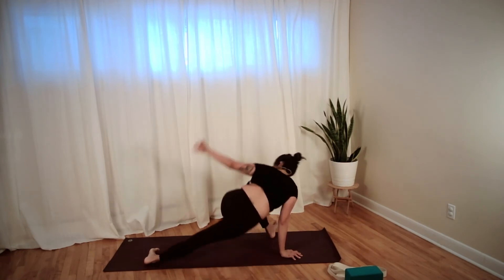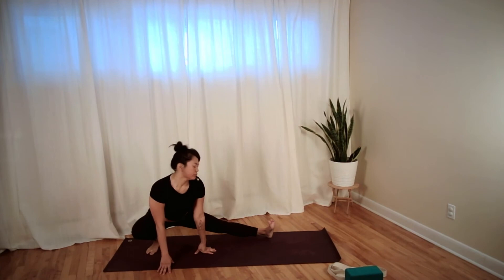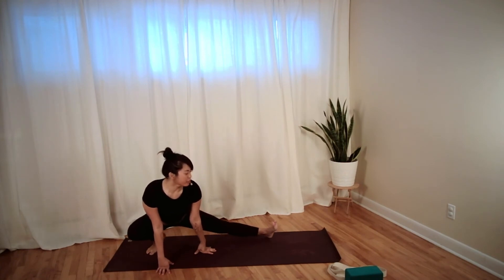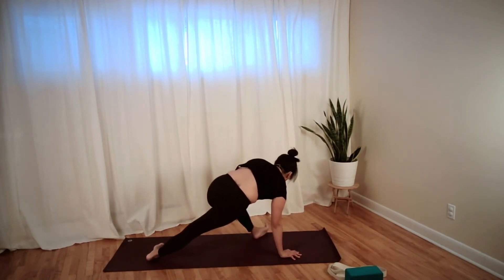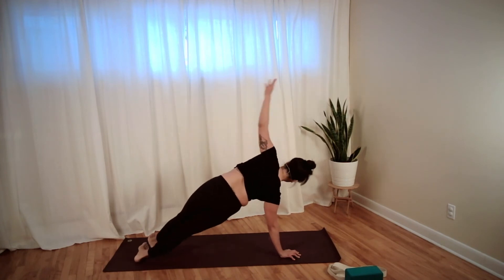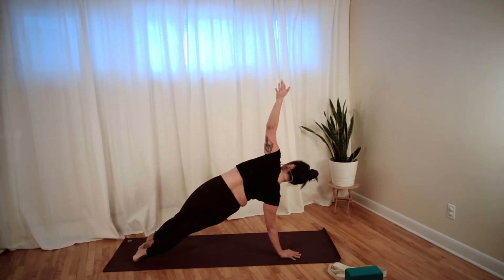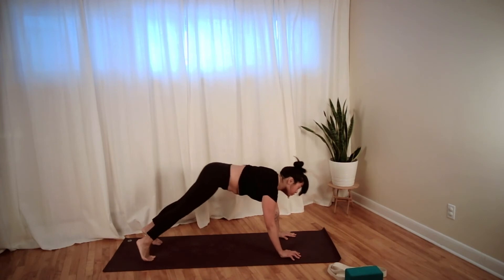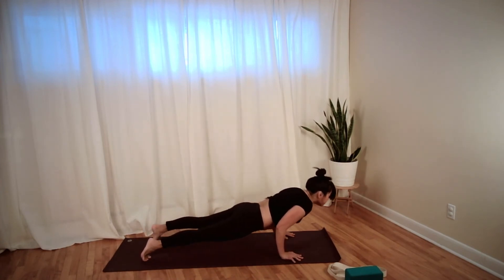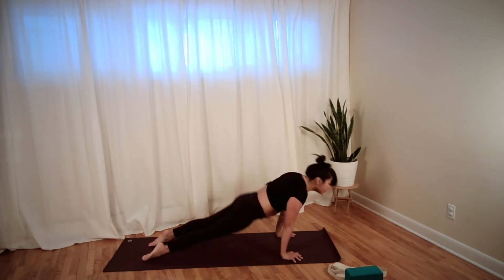Breathe into the inner thighs and legs. Crawl the hands forward — right hand lines up with the left toes, turn all ten toes to your left, sink down, reach back. One more time come forward, crawl your hands to your right, side lunge. Then crawl all the way through — right hand down, turn your toes, step back with the left foot into side plank, option to stagger the feet. Keep lifting up through your hips, press the floor away. Top hand to the mat, come onto your tippy toes, look forward, lower down chaturanga.